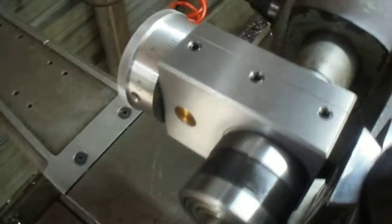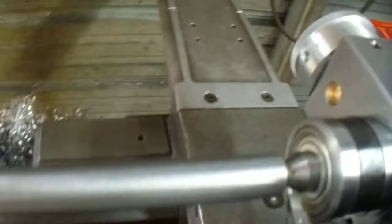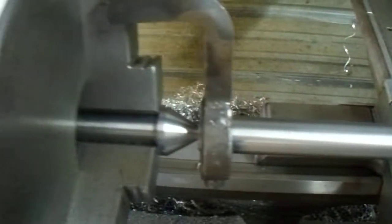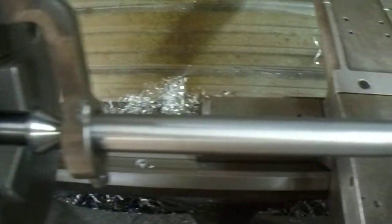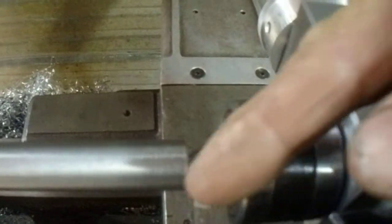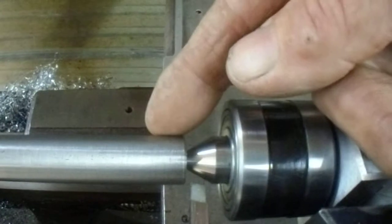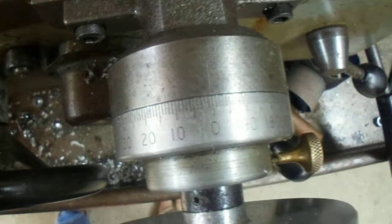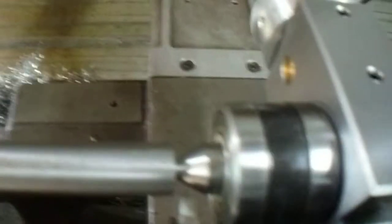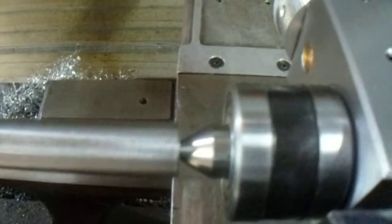I've got it all completed. It's set up in the tailstock of the lathe. I have a piece of stock mounted between centers. My tool bit — I've already touched off on the OD of the material and set my cross feed to zero. I have indicated in the live center body true with the spindle of the lathe.